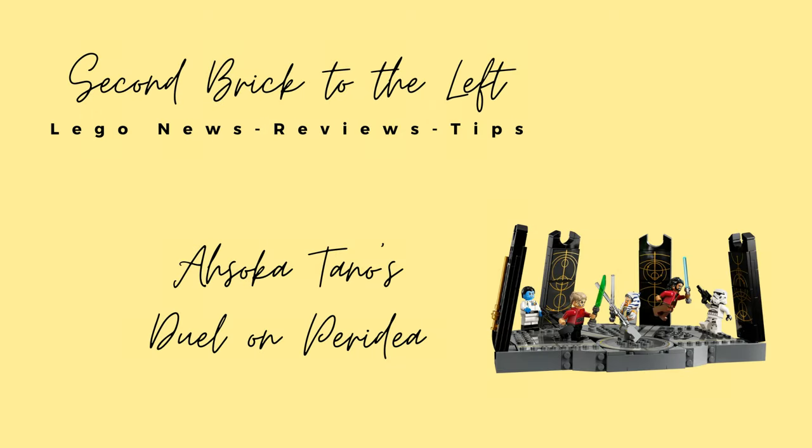Hello everyone and welcome to Second Break to the Left. Here we talk about Lego set news, reviews, and tips. Before we dive in, please be sure to hit the subscribe button so you don't miss out on future videos.